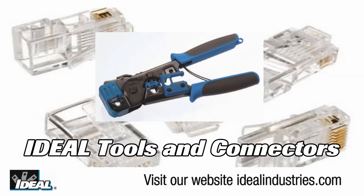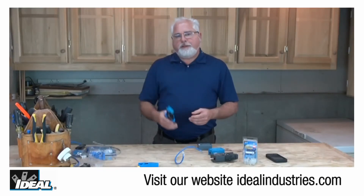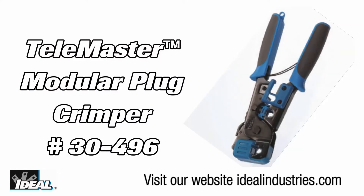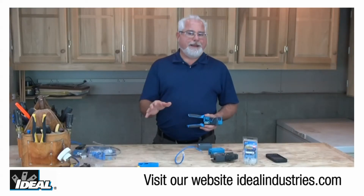Ideal produces tools and connectors that work flawlessly every time you use them, whether it's coax or UTP-type cabling. A good case in point here is our model number 30-496 TeleMaster modular plug crimping tool. In the 20-plus years we've been making this tool, I can't tell you how many times it's been copied and knocked off in the industry, but it's a bunch.